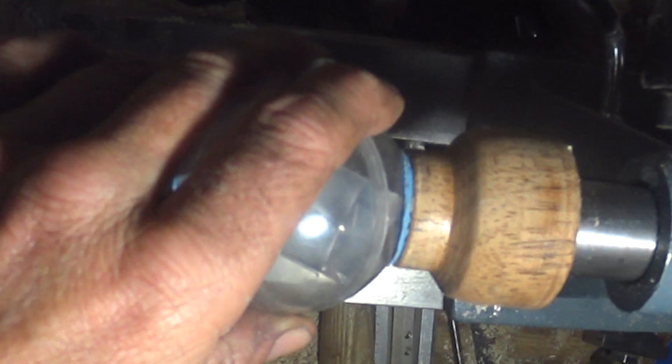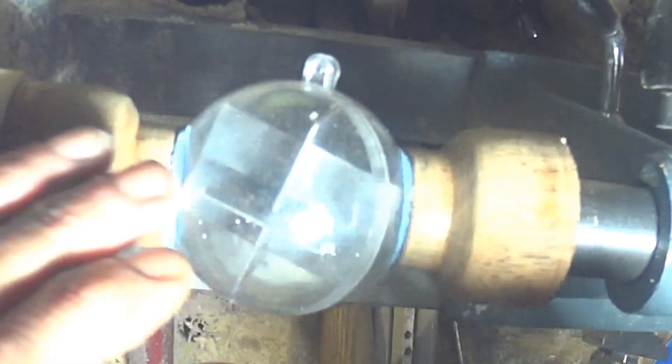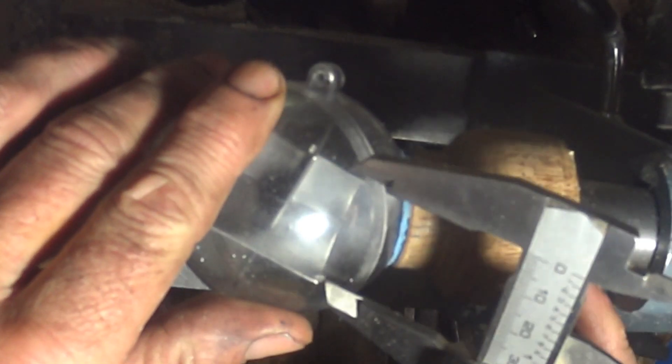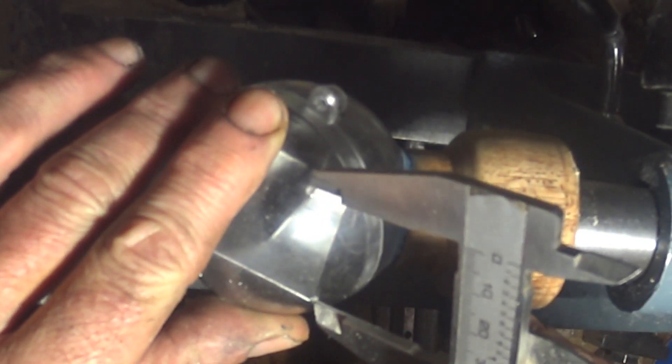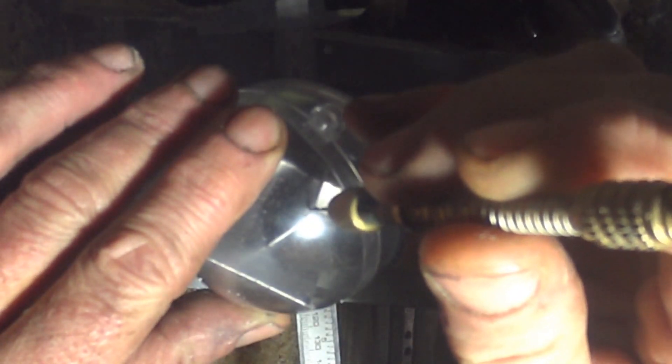I've got two holes marked there because one went off, so I'll get the calipers in a minute and check to see which is the right one. And this is what I mean — it's the bottom one. Before I drilled, I did move the inside thing around a little bit.